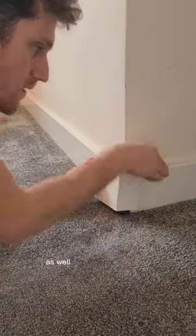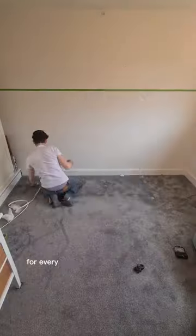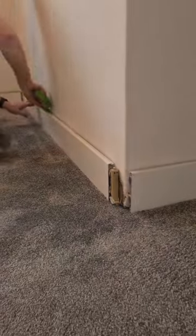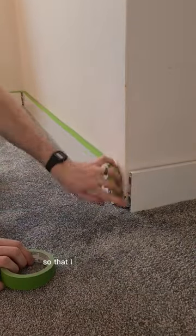I removed the corner cover plates as well as all of the top trims for every area of skirting board heating. Then masked off the top edge so that I could paint down to it.